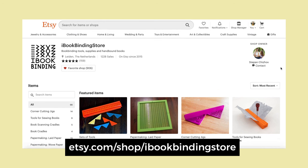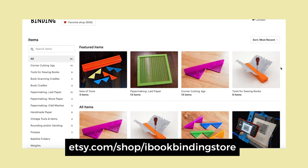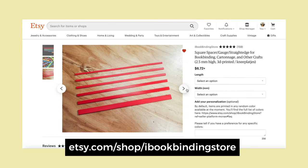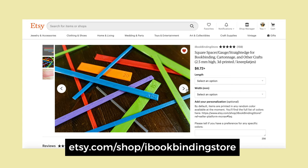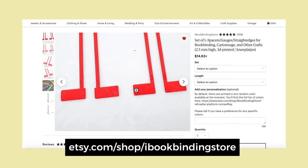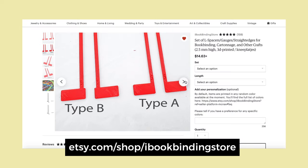iBookbinding is a really good resource for bookbinding online, but they also have a shop, and he makes his own tools out of 3D printing. On this listing you can order different sizes, different lengths, and sets of spacers. He also makes an interesting design where the spacer has feet on the bottom. There is a version with a little notch that will hold the spine of your book, so your chipboard pieces will stay aligned on the bottom while you glue them to your cover material.